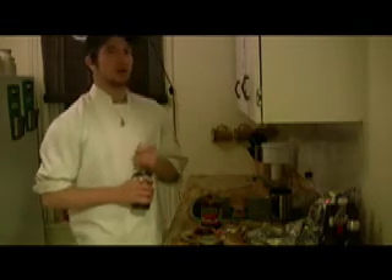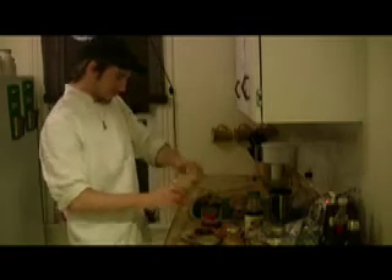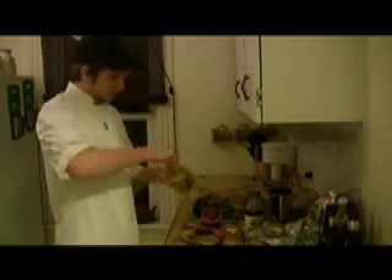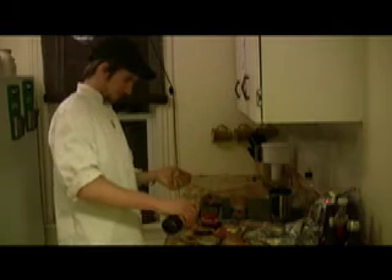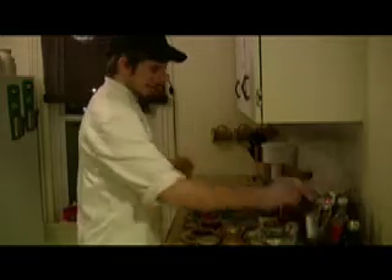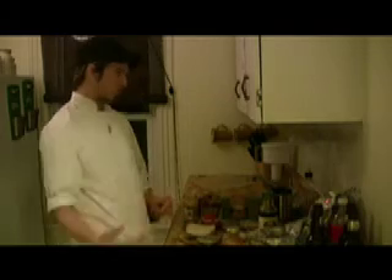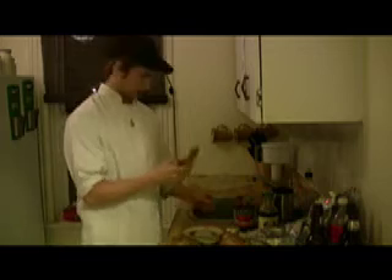All right, while he's gone I'm going to make a sandwich for him. I'll finish old Bobby off. This is going to end it for good.